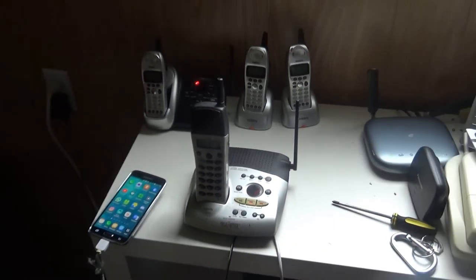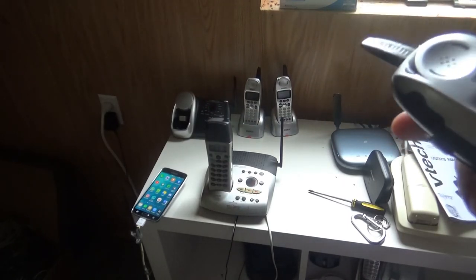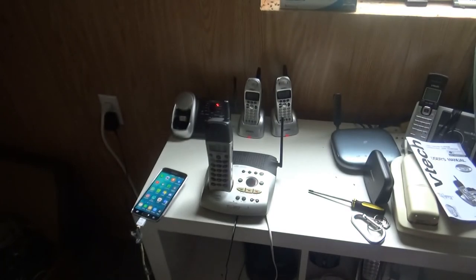Now let's go over and record a testing message using the testing phone. The battery seems to be kind of low right now. Check check check. Tested out the testing earpiece of the testing handset. Thank you.